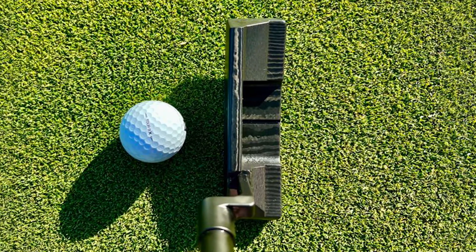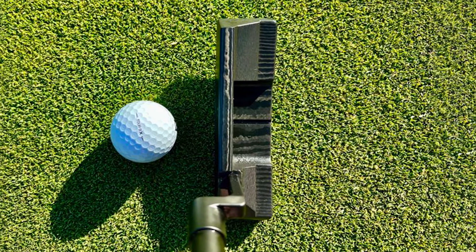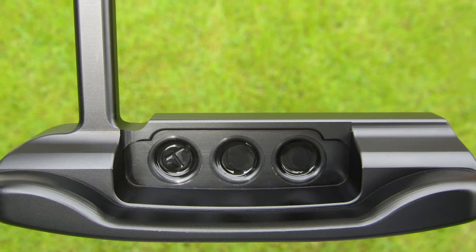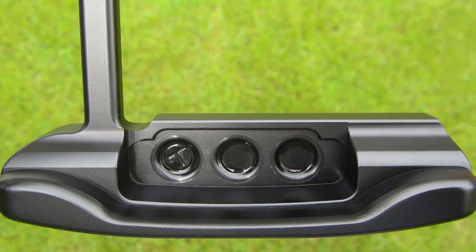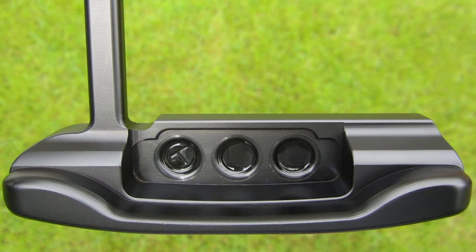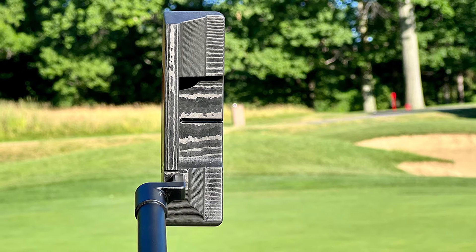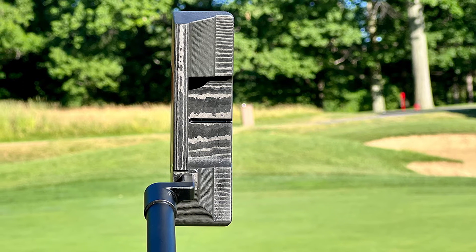The LA Golf putter retails for $1,500, which is roughly triple what you would pay for an average driver. What drives up the cost is premium appointments like the in-house developed LA Golf graphite shaft. The manufacturing process also contributes significantly — LA Golf took a page from SIK's book and designed the putter with descending loft face technology.